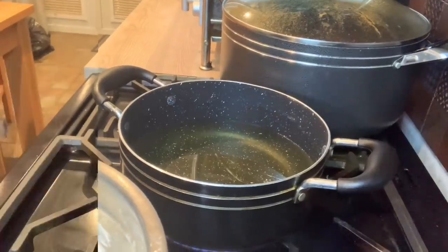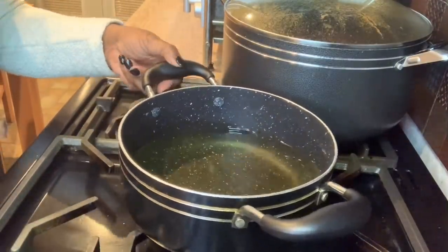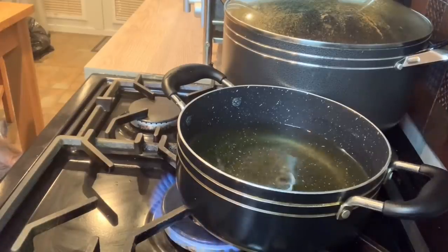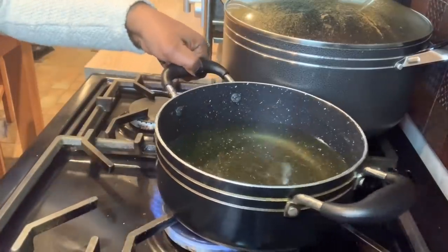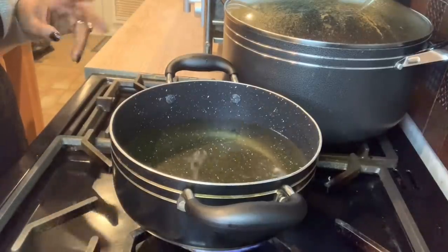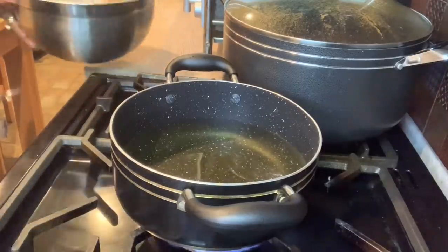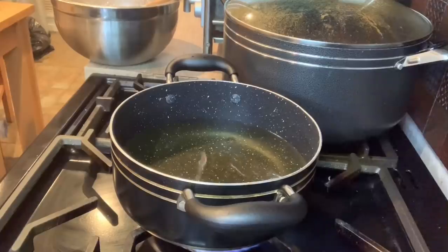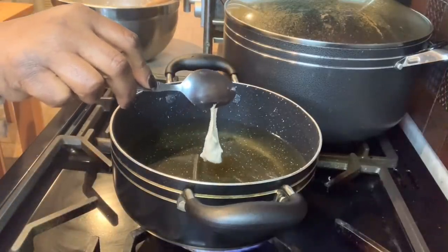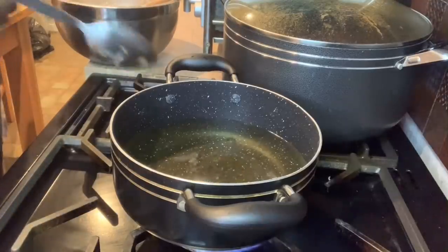Now I'm going to start frying the puff puff. The oil is hot and it's good to always keep your fire on medium. If the oil is too hot, only the outside will cook and the inside will be raw. If the oil is not hot enough, it will absorb oil and be greasy. So I'm going to test it — I'll put a tiny bit in and see what happens. If it rises up to the top, as you can see it's doing, then the oil is ready.